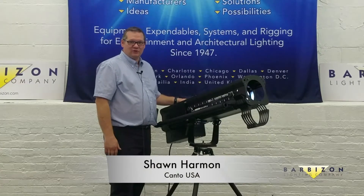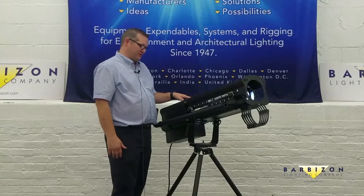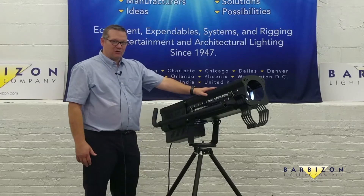It's Shawn Harmon here with Canto USA at Barbizon in New York City showing off our Astro 500 series. We've been importing the Canto product for a long time.